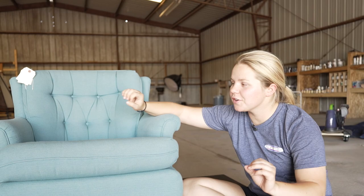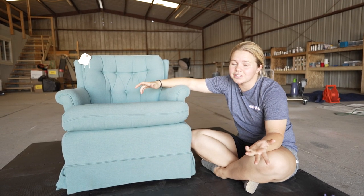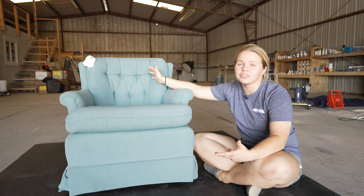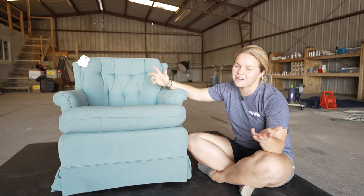As you guys know, chair flips are some of my favorite flips — one, because they're super easy, and two, because they usually can turn a pretty good profit if you get the chair for the right price in the beginning, which I got this chair for $13 at a thrift store. So I think we started off on the right foot.